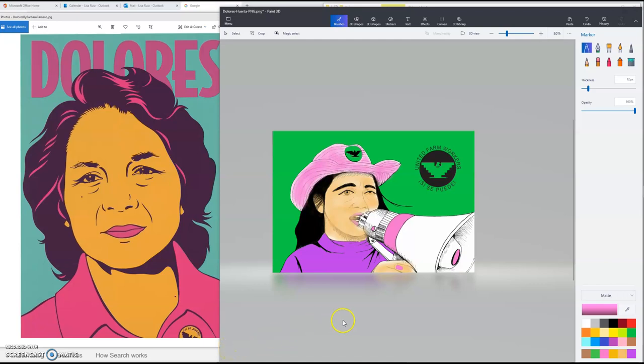Hello, this is Part 3 of the Dolores Huerta Pop Art piece. I've already used the paint bucket to paint the purple shirt and the pink sections on the megaphone, and I used the paintbrush to paint the fingernail.